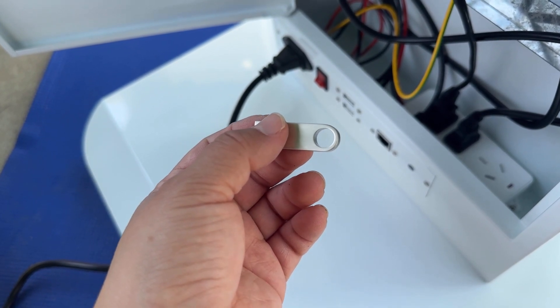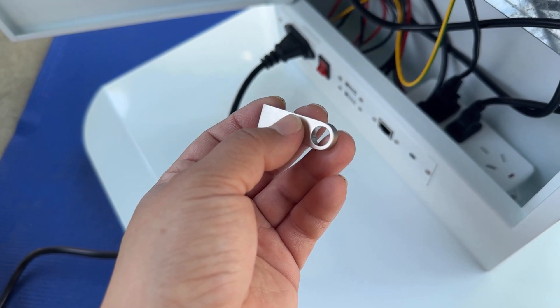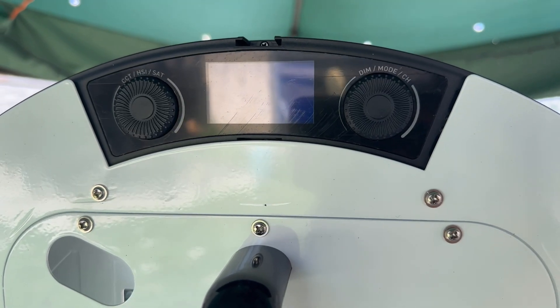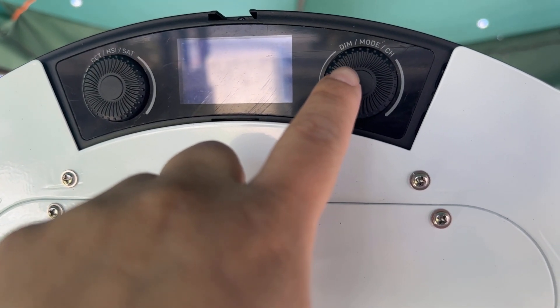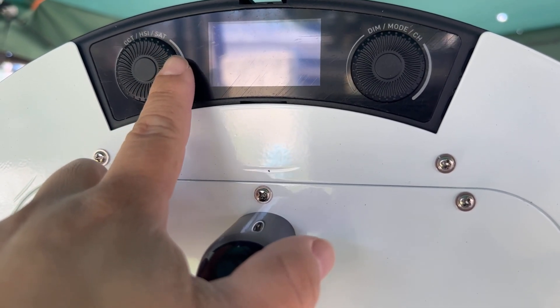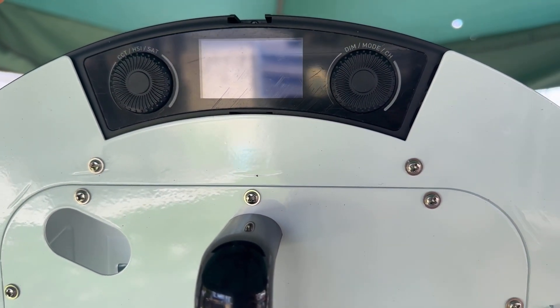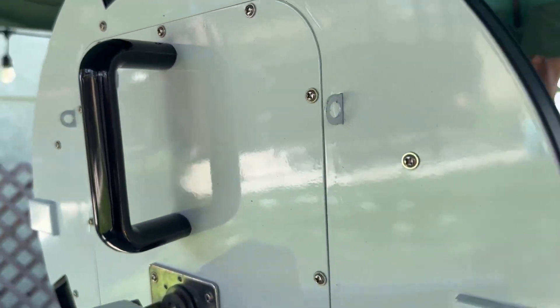I'd suggest putting the thumb drive on your keychain so it lives there forever. Let me know if this helps — if you have any other questions, we're always here to help. Last but not least, right here is how you change your different modes: color or white, how you increase the color brightness, the saturation, and you can also change between different colors. Play around with it and let me know if you have any extra questions.